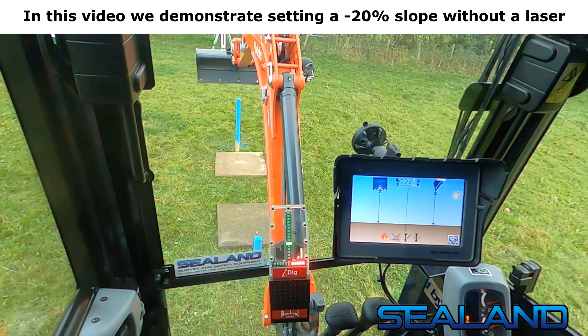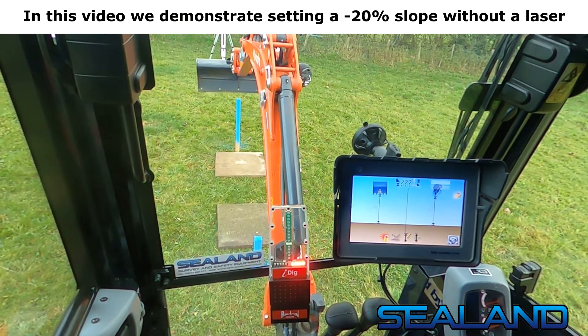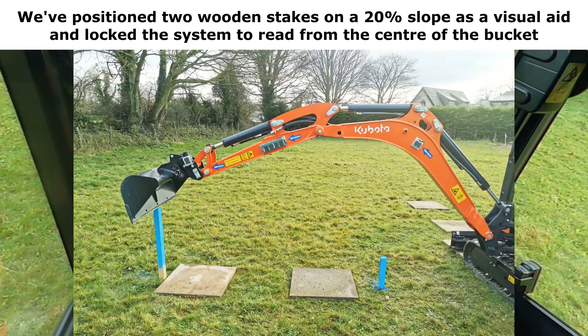In this video, we demonstrate setting a minus 20% slope without a laser. We've positioned two wooden stakes on a 20% slope as a visual aid and locked the system to read from the centre of the bucket.